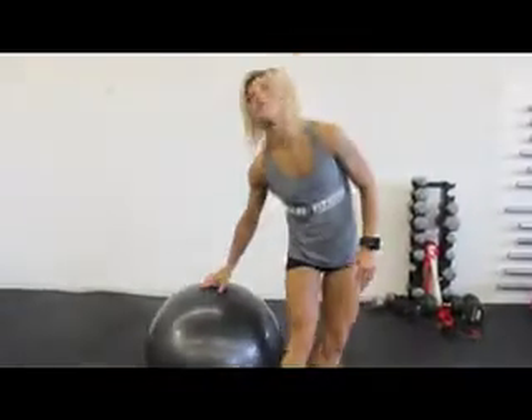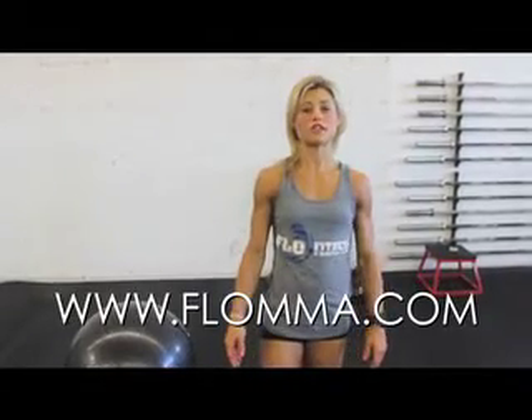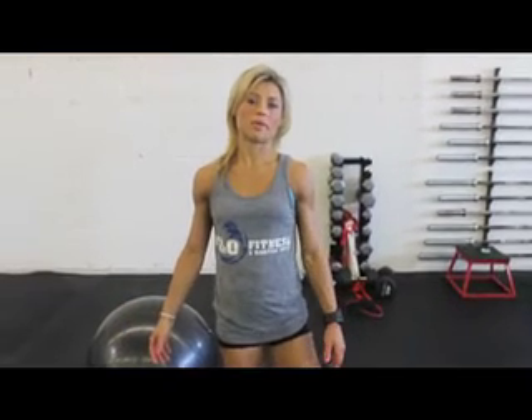Repeat that set for five to eight rounds. Once again, this is Ann from Low Fitness and Martial Arts. If you'd like to try a free class, please visit our website at LowMMA.com.